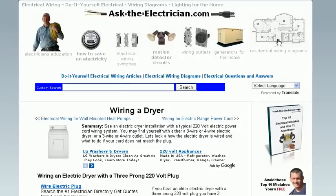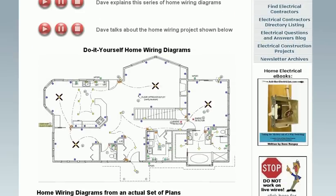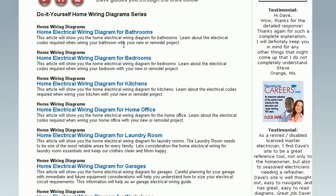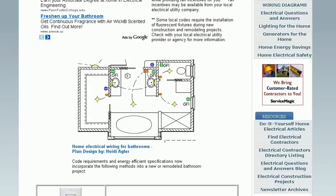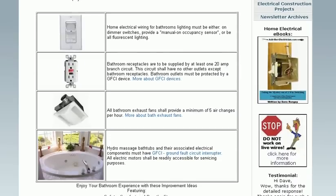Interested in how a complete home is wired? Click on the residential wiring diagrams and you'll be taken to a page that gives a full layout of an actual home that I wired recently. Scrolling down this page, you'll see different areas of the room, basically navigating room by room through a brand new house and looking at the different electrical requirements for each area, along with the blueprint layout of how that area is wired.